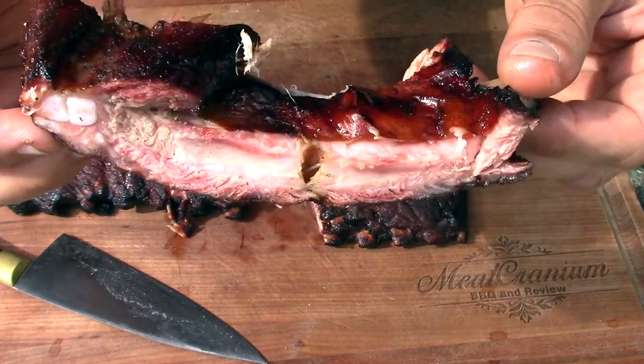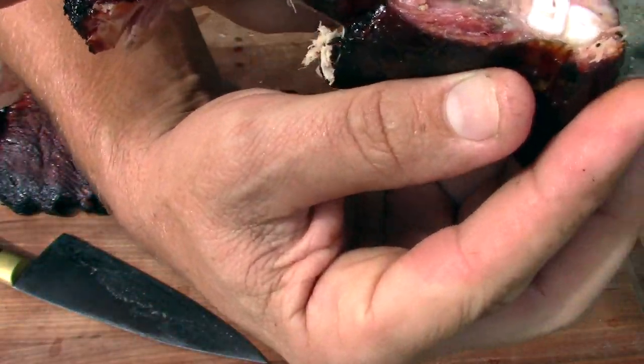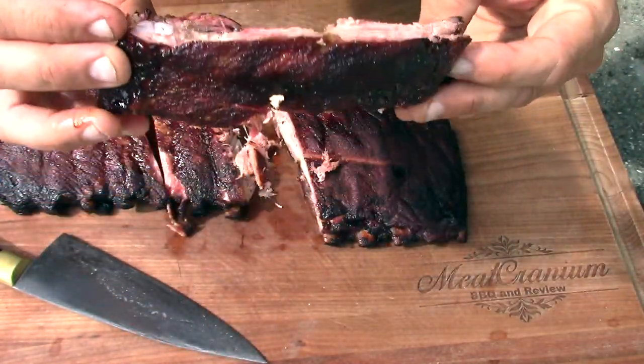Let's cut into these ribs after resting about 45 minutes. Look at that — got a nice little smoke ring in there. Let's give this a whirl. Tender, moist, freaking phenomenal. Tip Top Temp with the Oklahoma Joe Bronco — it works. Like, subscribe, I'll see you next week. Ciao.